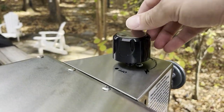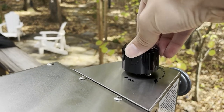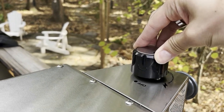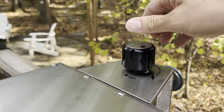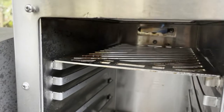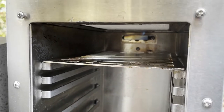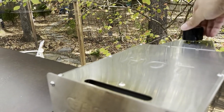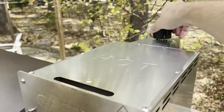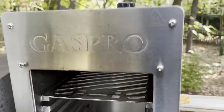First thing we have to do is light the pilot light. For that, hold it down for eight seconds, let it up, and we can verify that the pilot light is lit — it is. And then at this point we can turn it on.